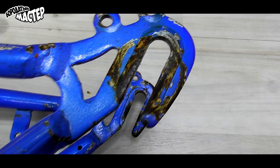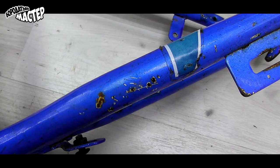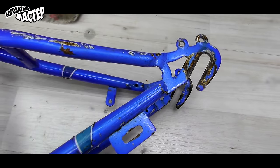Hello everyone! Today's model will be made from a bike part. I found this one in the house and it was not needed.